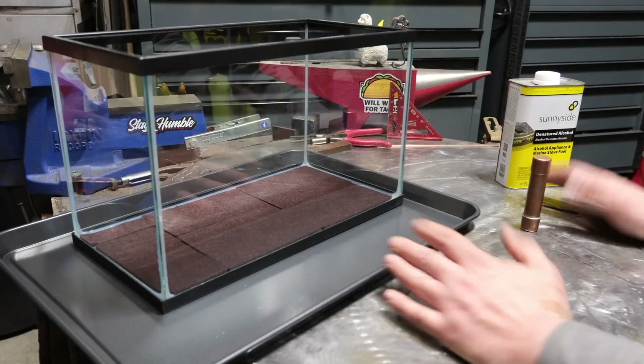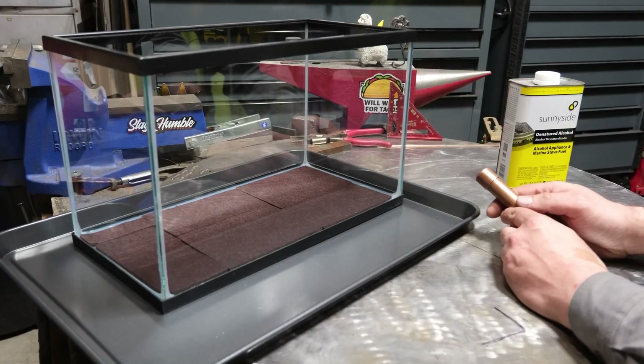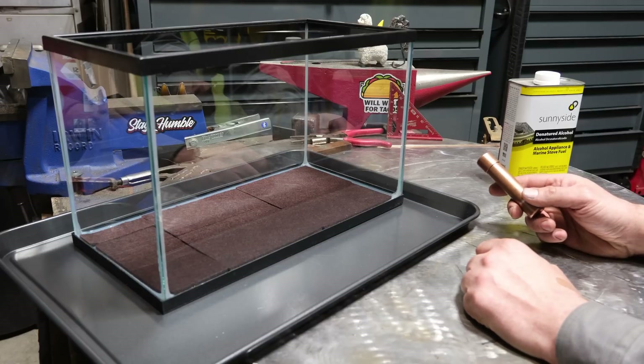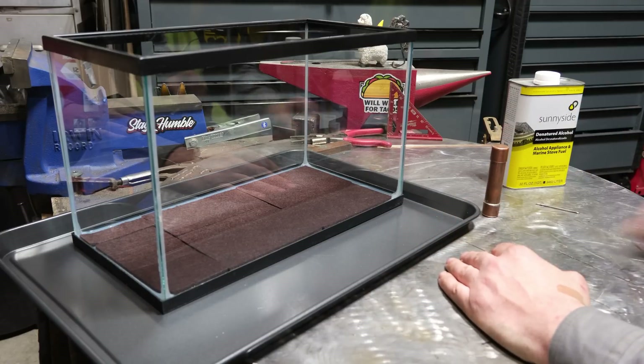What is up, most distinguished patrons of this channel? Today we are going to do a mad scientist experiment that I've been wanting to do for a long time and I finally got around to doing it. So with that said, let's get into it.